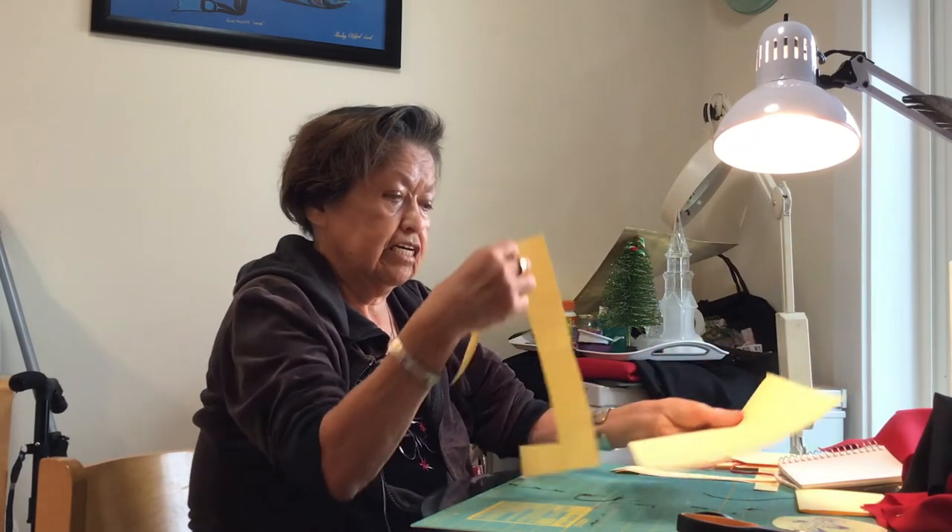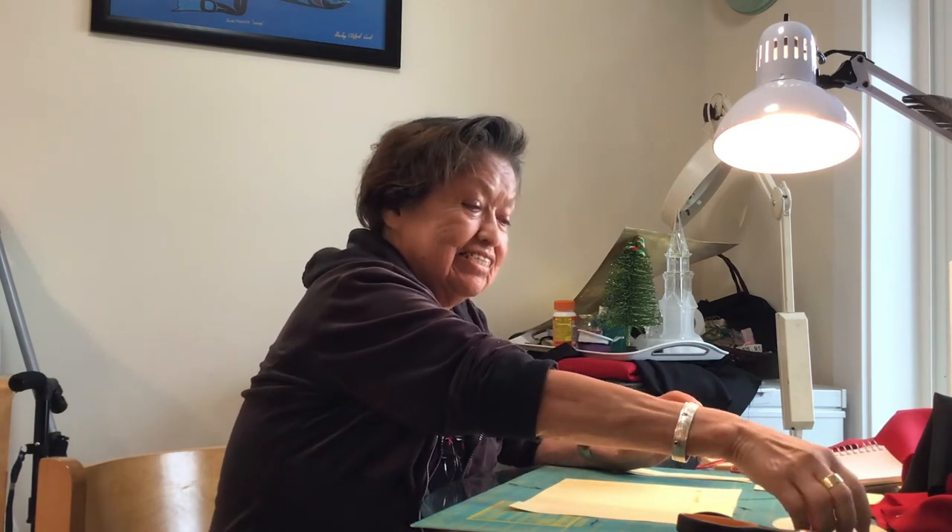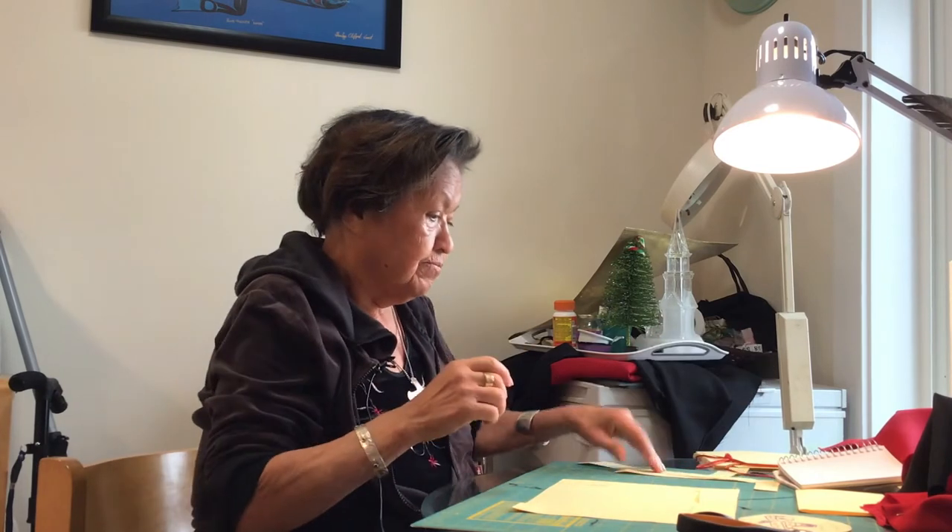There are just two pieces of paper. This is the actual blanket. This is the border that you cut out. The bottom one is black and the top is red. And this is a cut-out that you'll get for the red, which will be there, and that'll be your design for your Button Blanket.